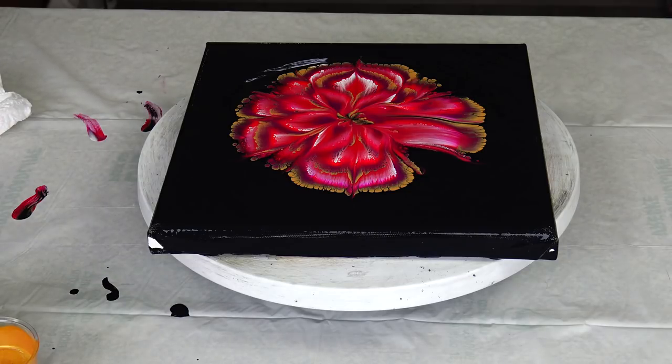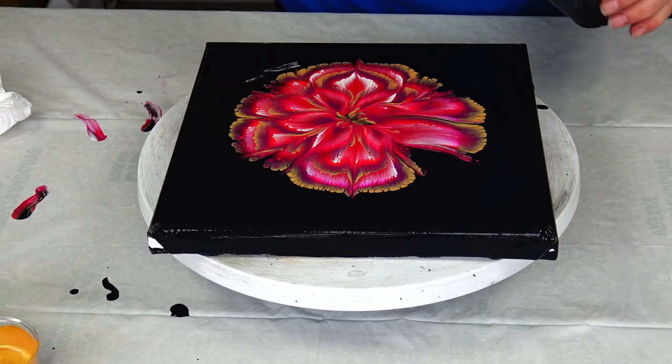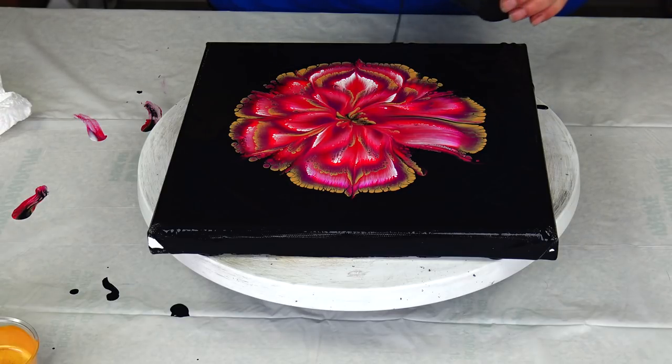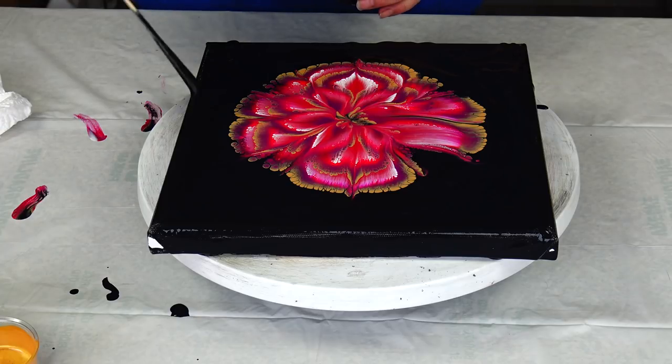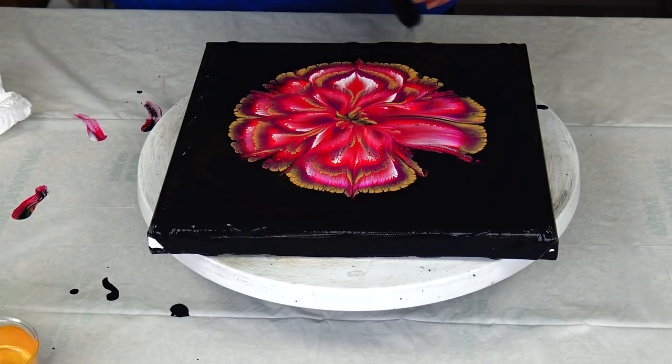Of course it's not perfect, but that's how it always is. I will just add a little more black around and give it a little spin, just a little one.